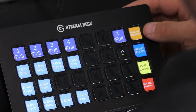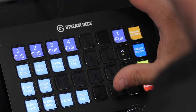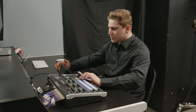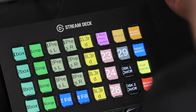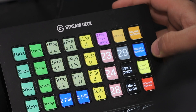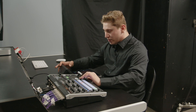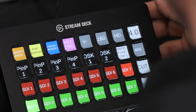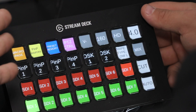Here it is on the Stream Deck. We have our four main pages. You've got the Roland macros, which will give you all of your animated macros and control over all four pips. You've got your preset memory, which is some preset looks you can cut to very quickly. You've got your pip sources if you need to change the source of a pip. Below that we've got a Roland switcher — just a small switcher panel for when you're away from the switcher and need to control it.